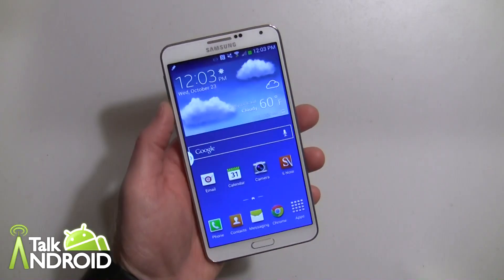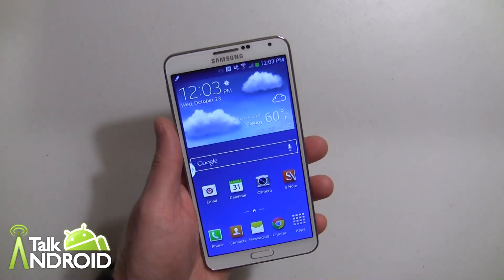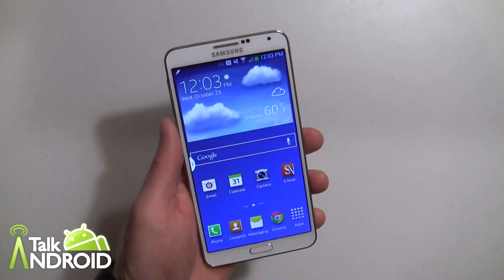Hey everybody, it's Rob Nazarian with TalkAndroid and we're here with the Galaxy Note 3 going through some different tutorials. Right now I want to talk about Scrapbook.